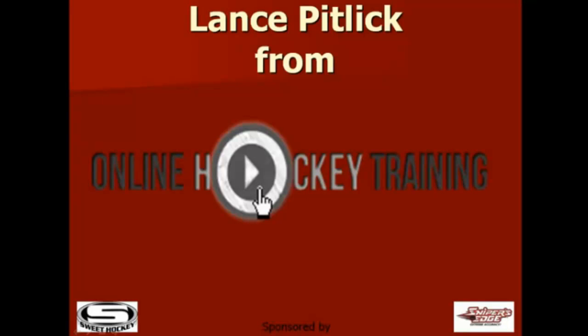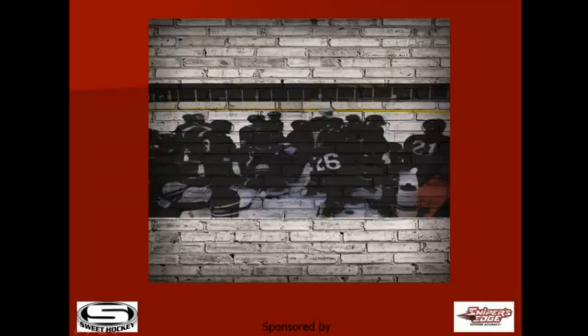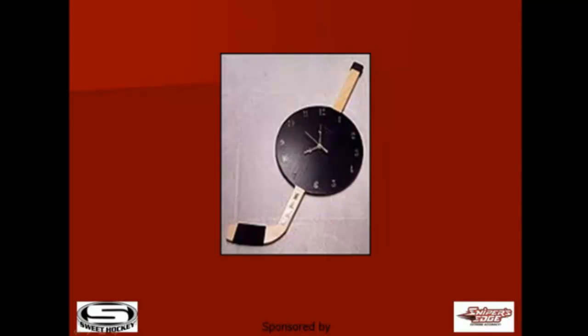Hi, Lance Pitlick from Online Hockey Training. So what is online stick handling? View it as a stick handling hockey school that can be done at home, in your garage or basement, and at times that work within each player's schedule.